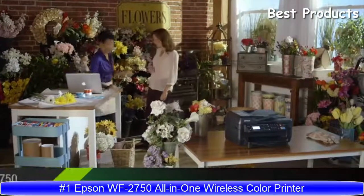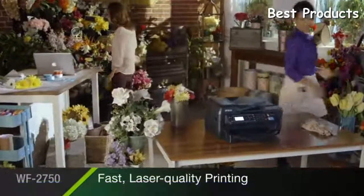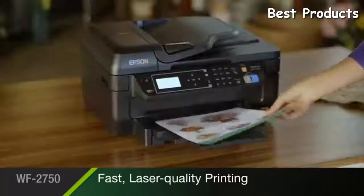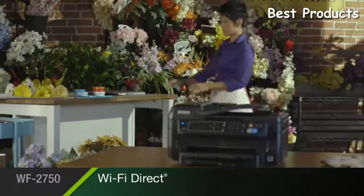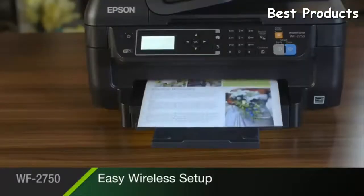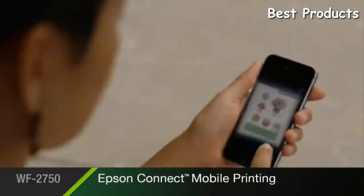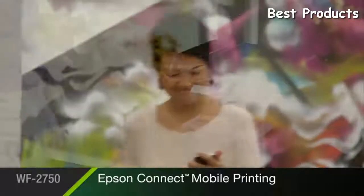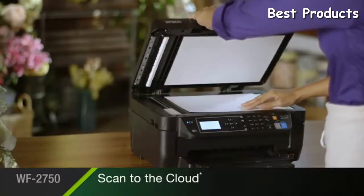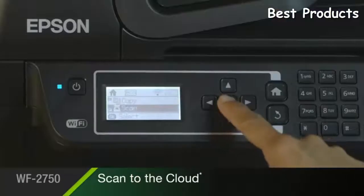The Epson WF2750 brings you fast, laser-quality printing, delivering print shop-quality documents with sharp black text for all your business needs. Built-in wireless with Wi-Fi Direct makes it fast and easy to connect. Easily print from your iPad, iPhone, tablet, and smartphone using Epson Connect, plus scan direct to email or to the cloud for easy access and collaboration.